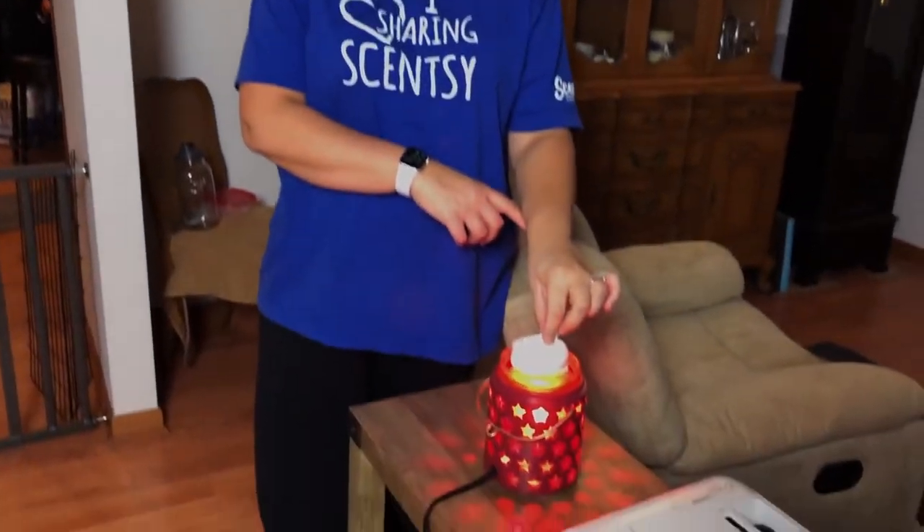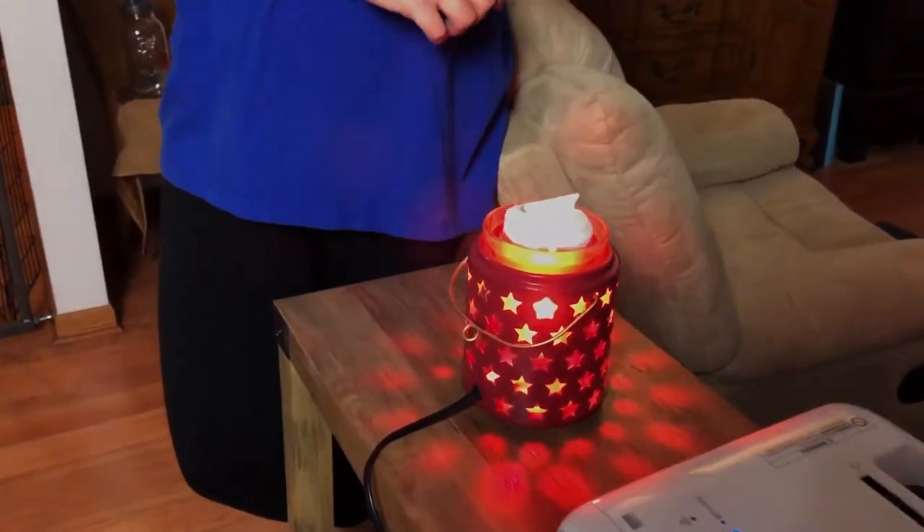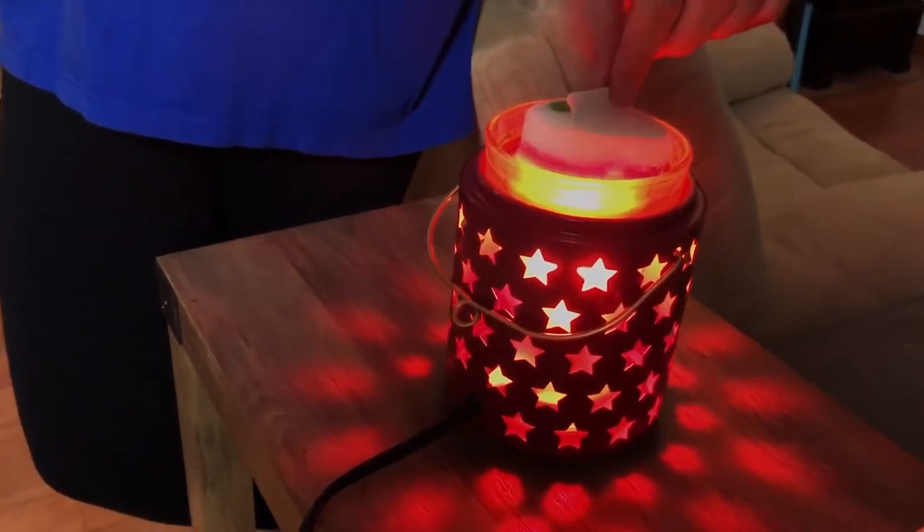Hey everybody, it's Jen. Welcome! Today I want to do a quick video on how to switch out your wax. I have one of our cotton cleanups, which you can purchase through my website. All you have to do is have some warmed up wax, then you just pop this inside and let it absorb.